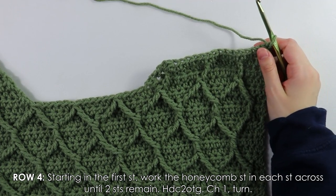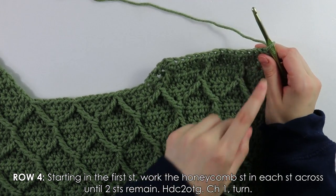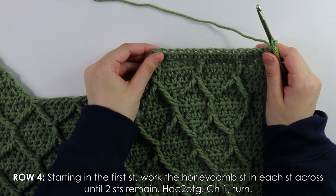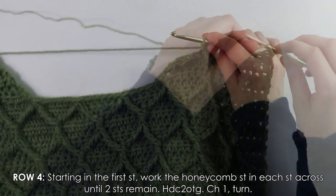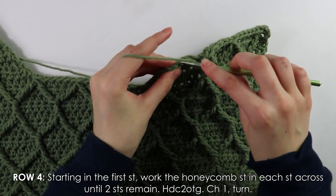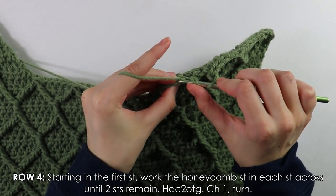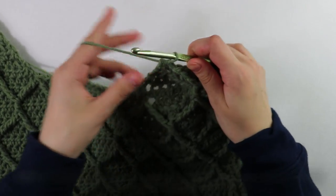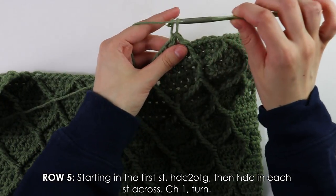For row four, follow your regular stitch pattern until two stitches at the end remain, then work a regular half double crochet decrease at the end. Chain and turn.